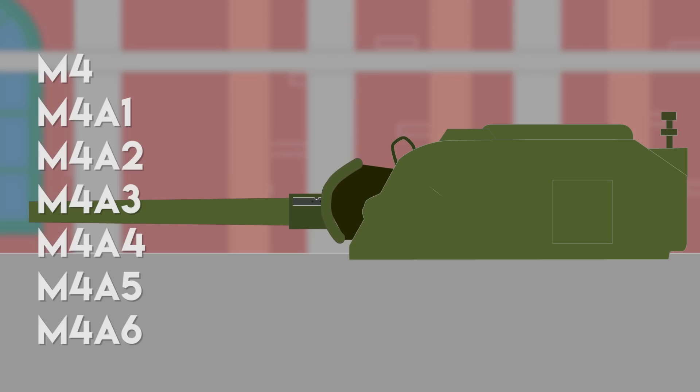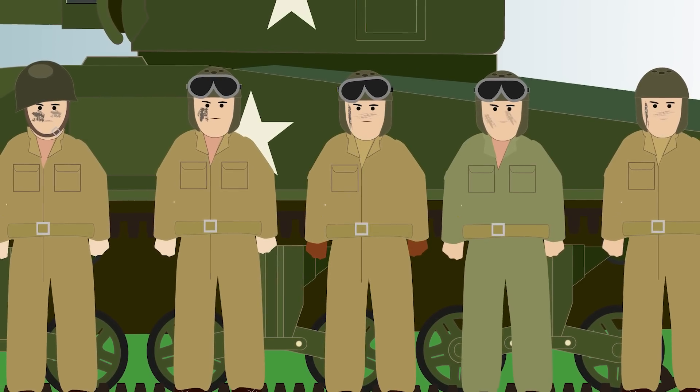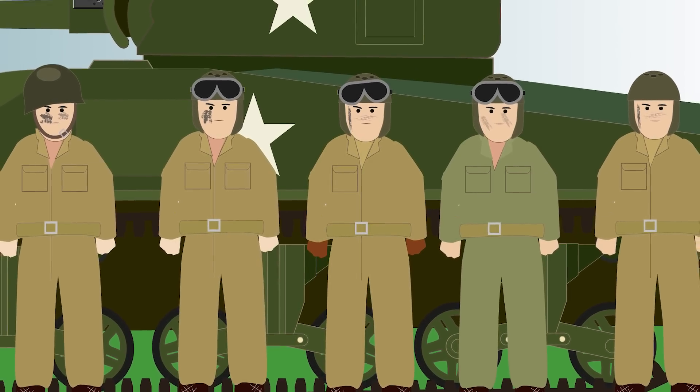Standardized production variations in the engines and sometimes different upper hulls were identified by seven sub-designations: M4A1, M4A2, M4A3, and so forth. The tank carried a crew of five, including the commander, gunner, loader, driver, and co-driver.